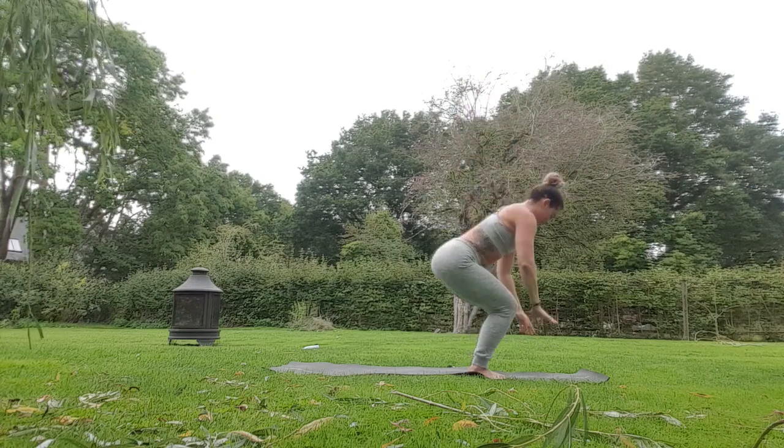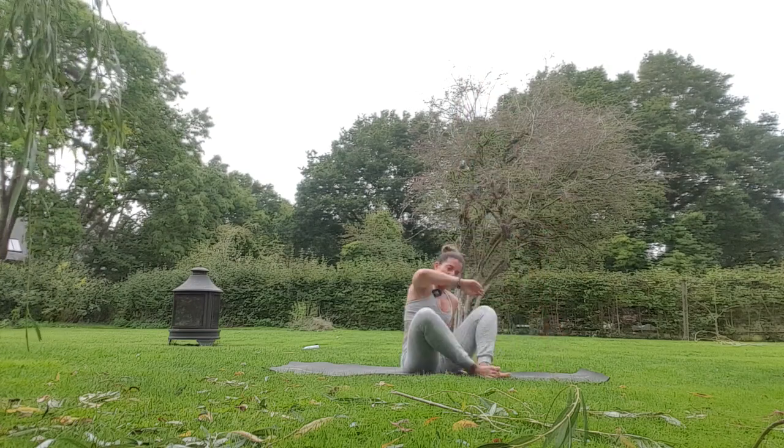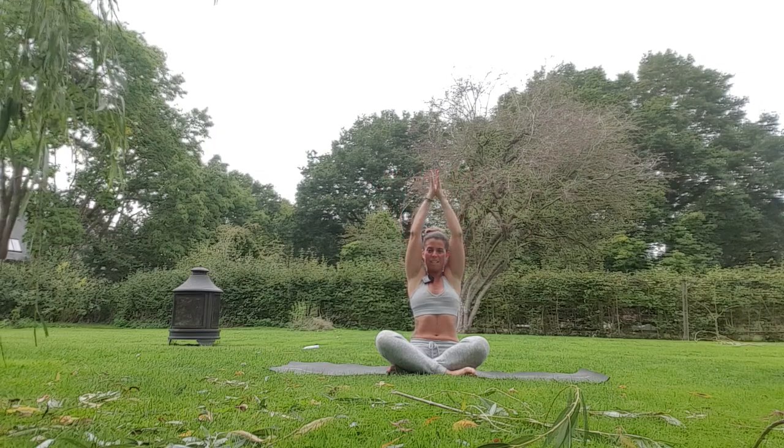Coming all the way down to the mat, sit on your bum, take a breath, sweep the arms up. Hopefully that got your heart rate up — well done for making it through session three. I will see you on your mat tomorrow for a breathwork session. Namaste.